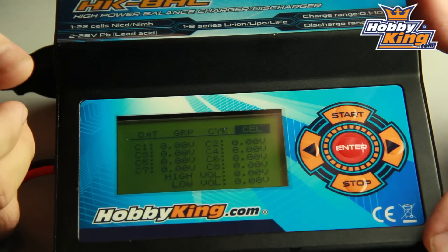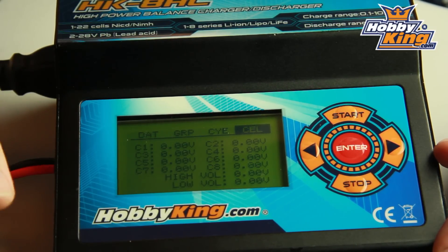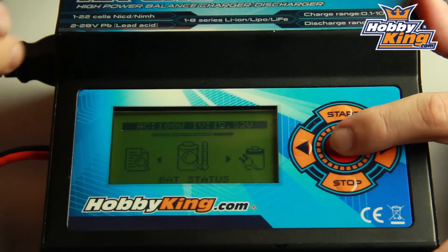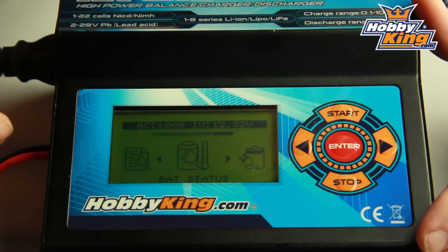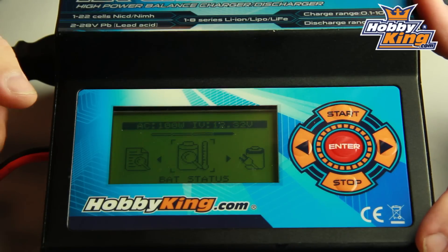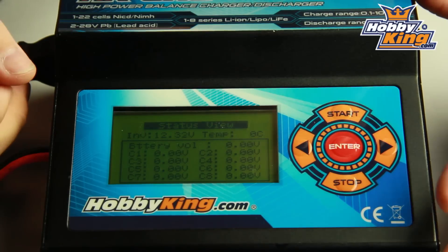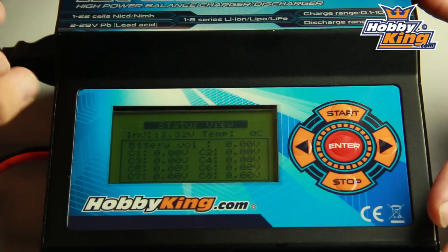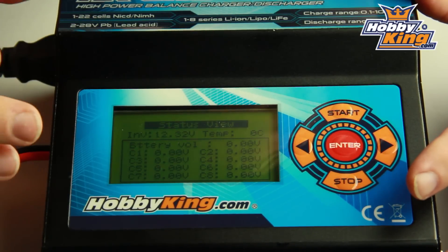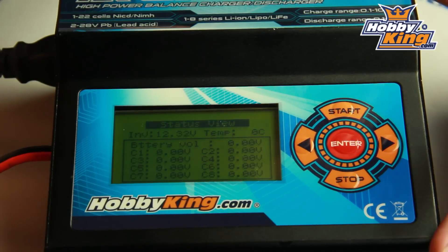And cell rating — similar information that you'd expect on most chargers, just shows you your individual cell voltages during your charge. Now this is your battery status mode. It's probably similar to the mode that a lot of you will use just by clicking one of the arrow buttons on your charger. This gives you your current temperature if you have the optional temperature probe plugged in, and also displays the cell voltage for each cell in your pack all on one screen — no need to cycle through, you've got all the information in front of you at once. Another advantage of the great big screen.